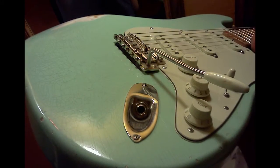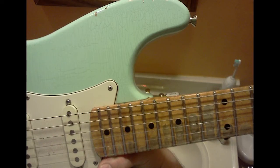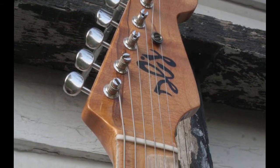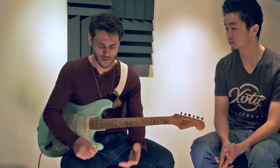All three of the single coils are the same wind direction, so there's no hum cancelling anywhere at all. It's just wide open — there's no Faraday caging, no noise reduction, nothing like that. It's awesome, but at the same time, that also comes into play.